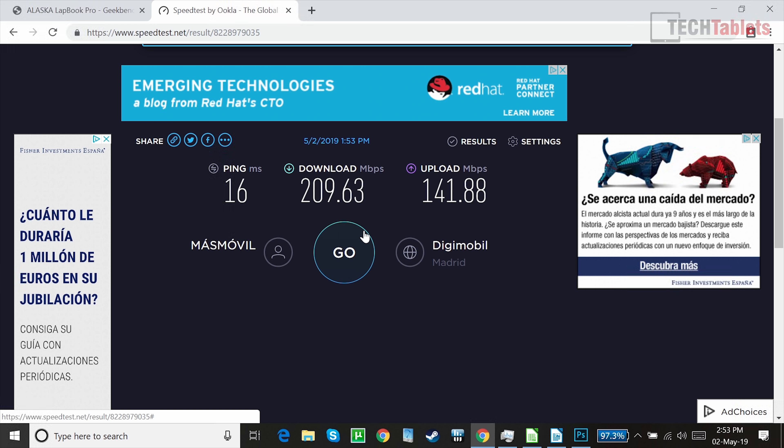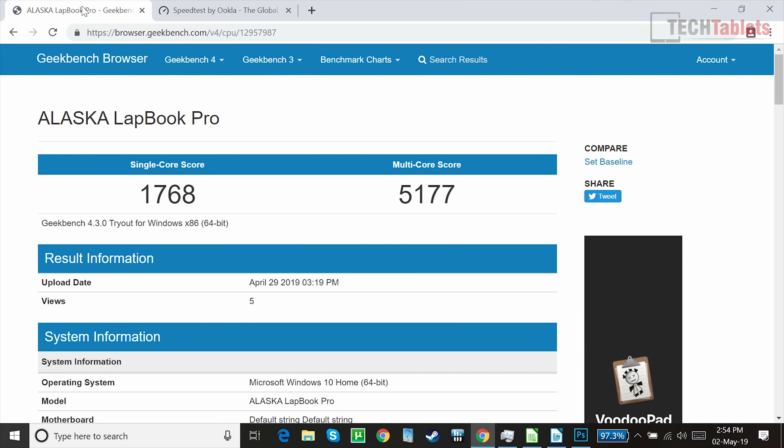Looking at wireless speeds, it uses the Intel 3165 wireless AC — not the fastest, but it supports the 5GHz band. FTP file transfer runs around 370–380 megabits per second. The Geekbench 4 score is very similar to other laptops I've reviewed, perhaps slightly slower than the Lapbook SE and the Teclast F15 which scored around 1800, but they're more or less the same.